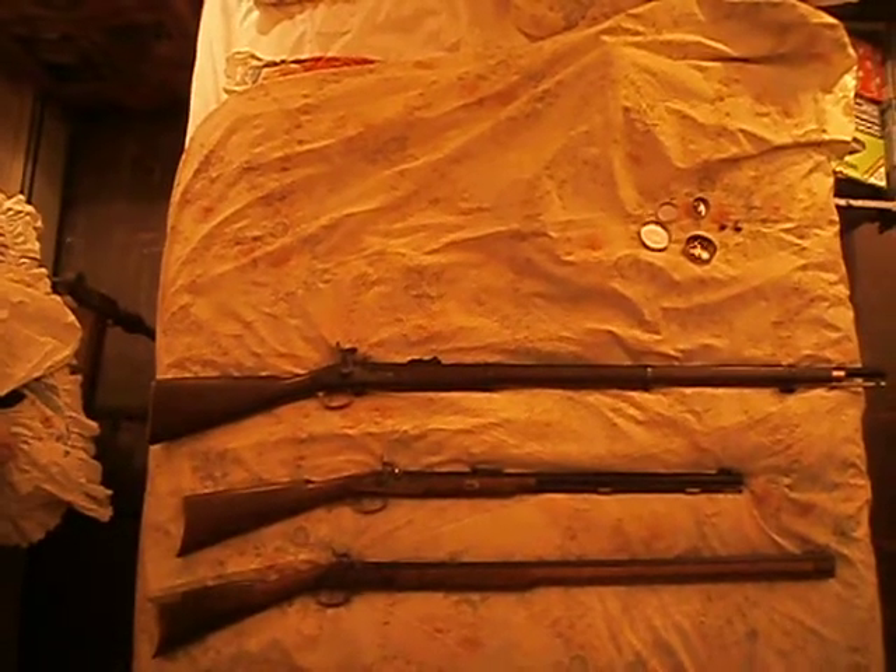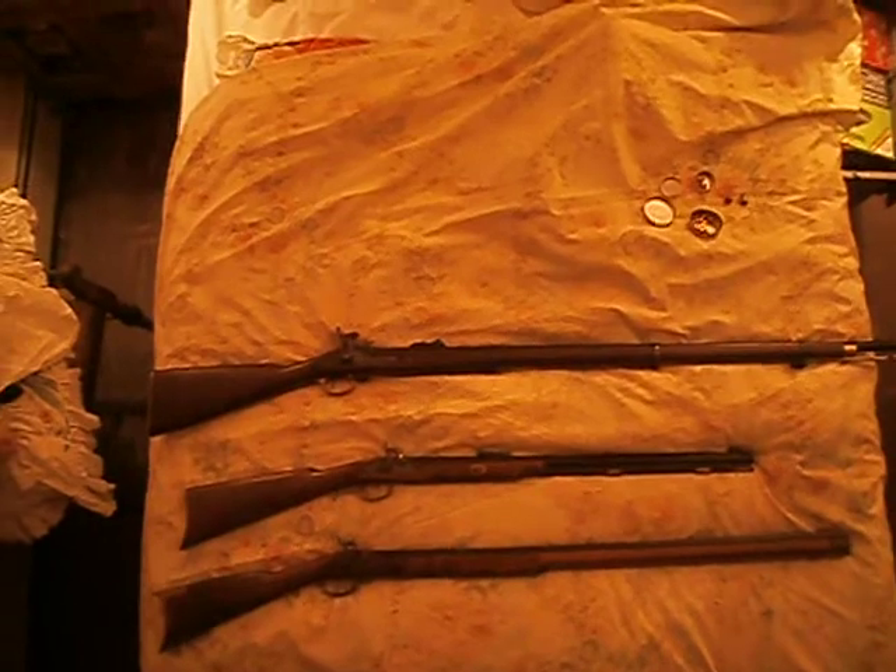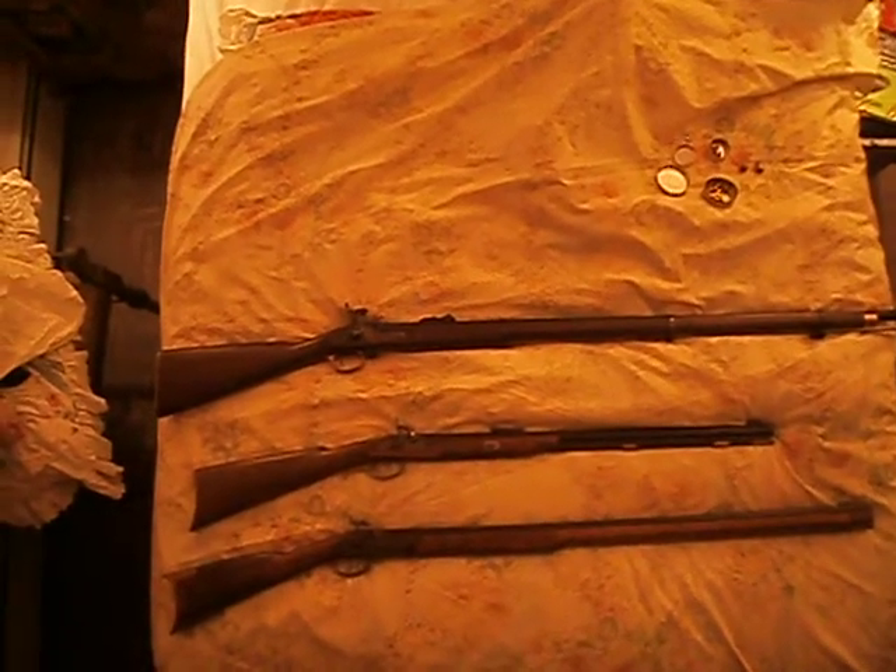As you can see here from my collection, I have three percussion lock muzzleloaders. Two are civilian, and one is military.